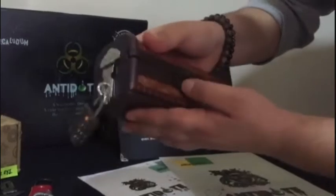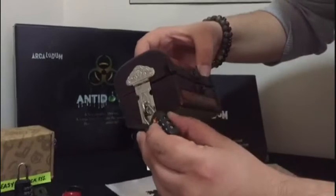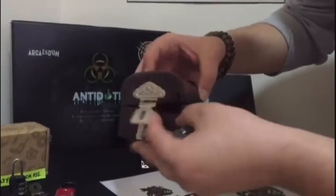Let's check it out now. Yeah, it looks fine. After we enter the password, the padlock will open and the box can be opened now.